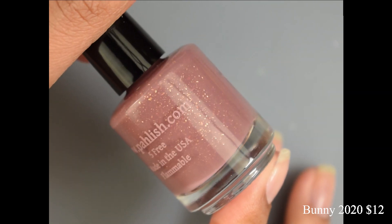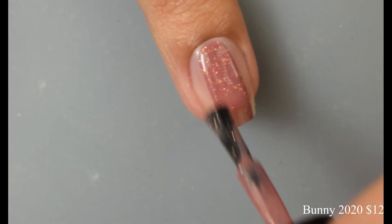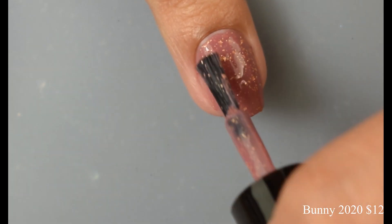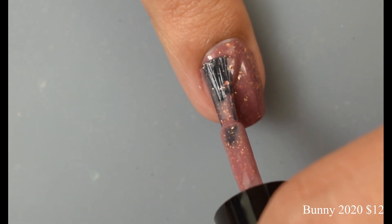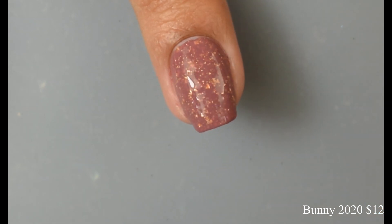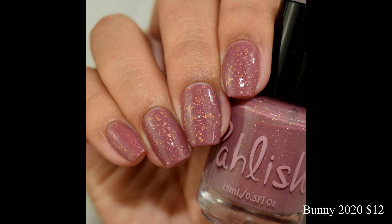Keeping up with the yearly tradition of the charity polish for the Nashville, Tennessee Bunny Rescue, we have Bunny 2020, described as a medium rosewood mauve with crushed gold flake. This has a crelly-like formula — very creamy, very smooth, with a lovely self-leveling factor. That base color is so pretty; I would love to see a lipstick in this color. I love neutral, mauve-y, rosy type shades, and the little crushed gold flakes in this are stunning — you'll get excellent flake payoff. I give my bottles a good shake before applying, and I had no issues. Most are going to be just fine at two coats, as it builds up very nicely to opacity. It dries down semi-gloss, so any glossy top coat will be just fine.